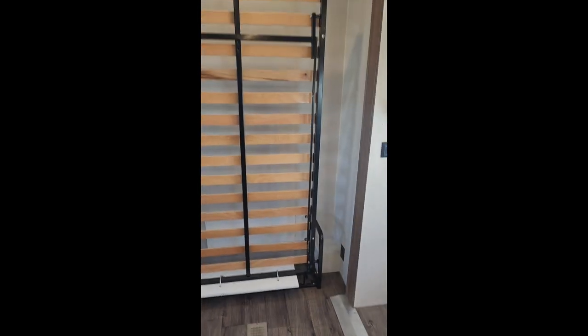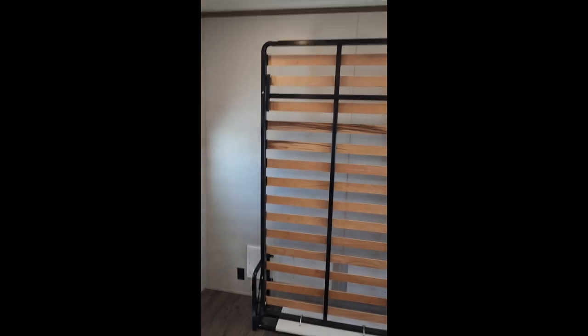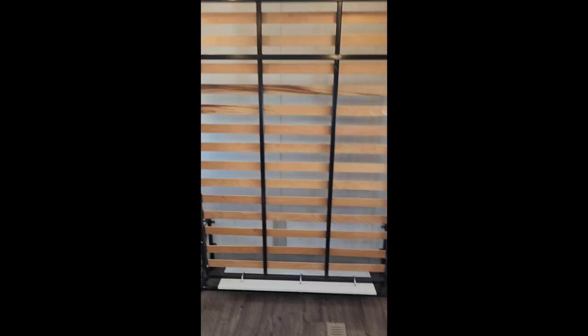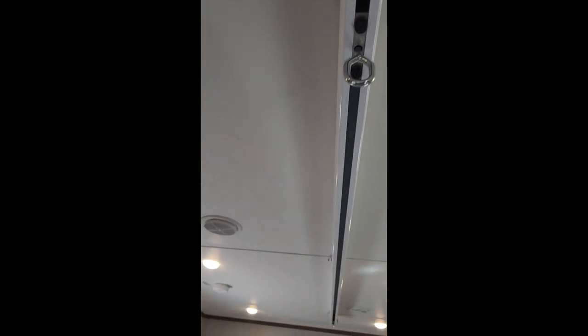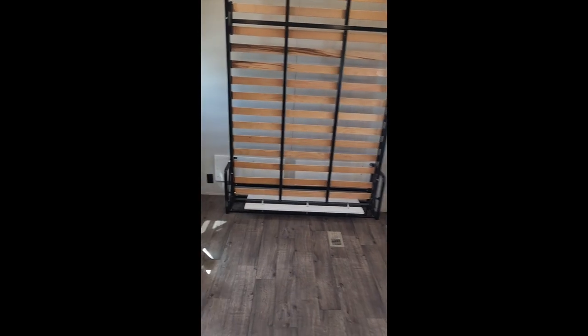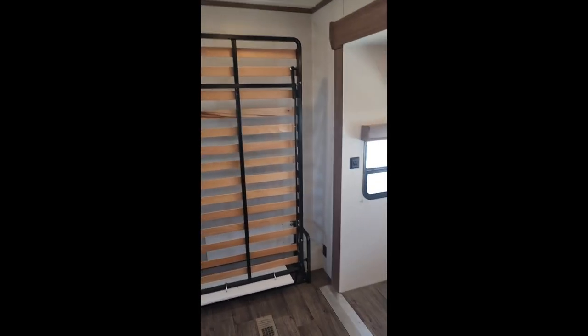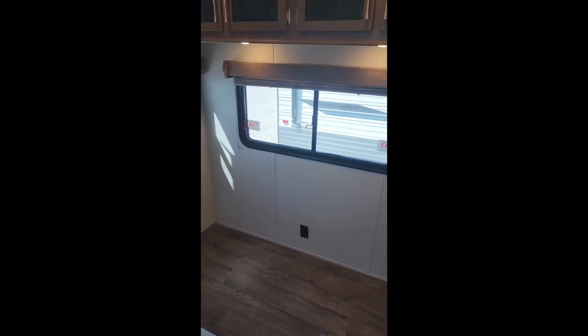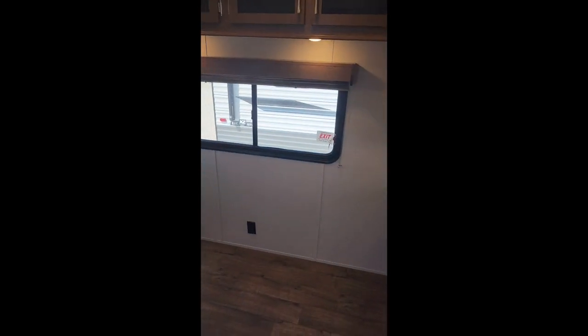This is a queen size Murphy bed frame, which can also accommodate any mattress up to 16 inches thick. On the ceiling is a track which holds a ring that slides in the track and holds a Hoyer lift harness. You can lift the individual from their wheelchair onto the bed, onto a shower chair, and then roll them into the shower or the toilet, whatever the case may be.